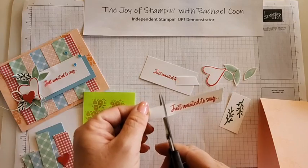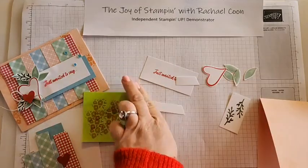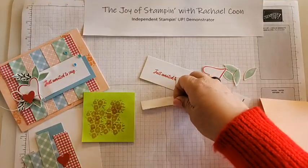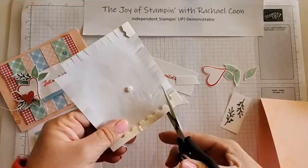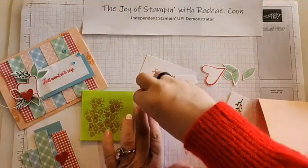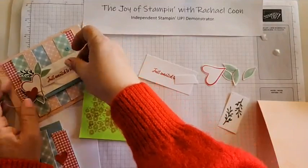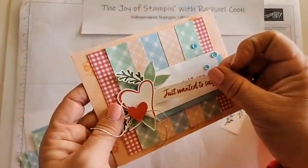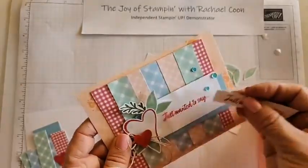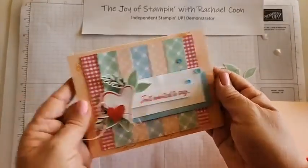Now for the fussy cutting. I want to trim this band-aid piece down at an angle to fix the oops on the damaged card. I'm going to put some mini dimensionals on the back - I really do like the mini dimensionals for smaller pieces. Then I'll sneak it underneath there to make sure I'm covering all of the oops but not covering my embellishment. There we go - totally fixed it! No one will know.